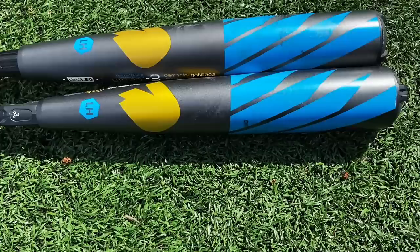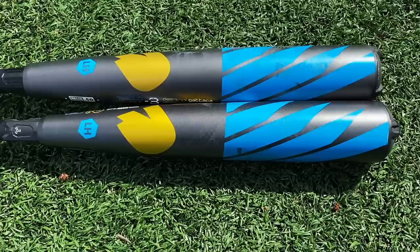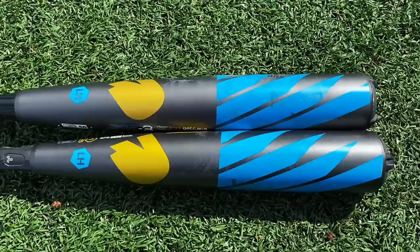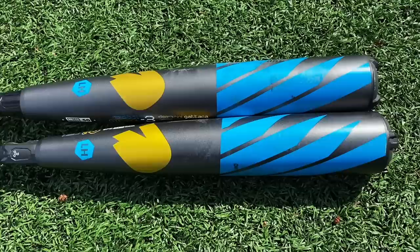We have two different versions here — the 33 and the 34 — and they're actually weighted and shaped a bit differently. The 33 on the bottom is basically like a version of the Voodoo Balance: lighter swinging, a bit shorter barrel. A few years ago they split it into Voodoo Balance and Voodoo Insane, and the 34 is going to use that Voodoo Insane barrel — a longer bat with a bigger, more end-loaded barrel.